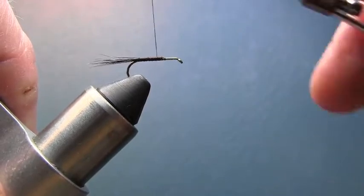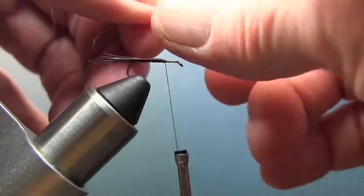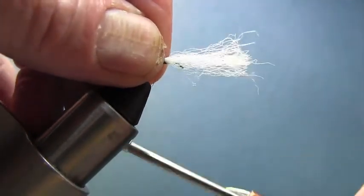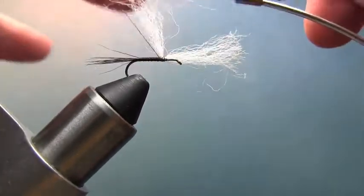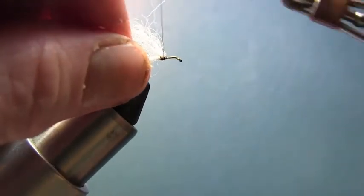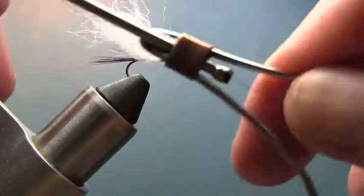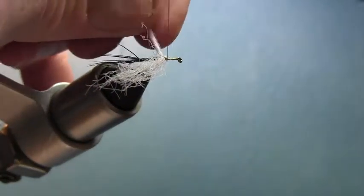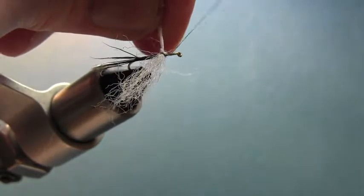Now the next part may be the hardest part of this fly — putting a little wing on. You don't even really have to do this, but for the purpose of this class we're going to. I'm going to take a little section of antron yarn, tie it up, stand it up like this, make a couple of wraps on both sides, and then make a little figure eight cross.